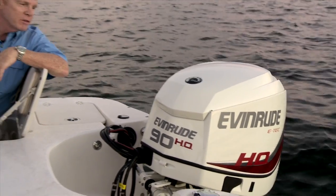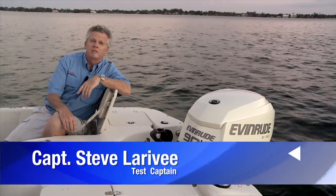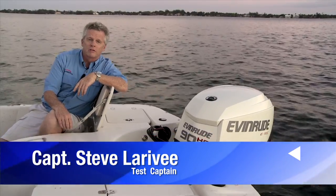Hi, Captain Steve from BoatTest.com and this is Evinrude's E-Tech 90HO. I'm going to do a full test and features walkthrough and see how Evinrude is done.